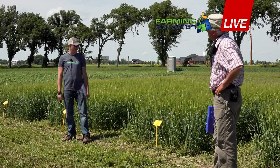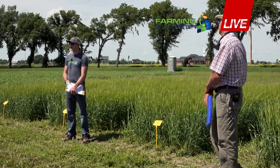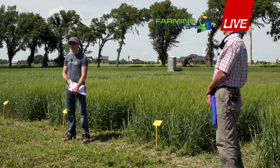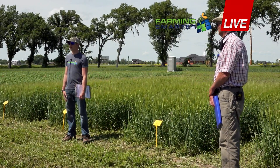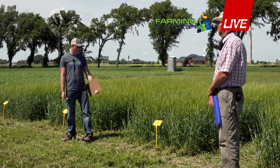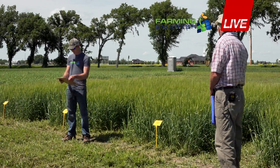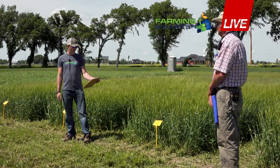We seeded CDC Bow barley with our air drill with the pillar laser at 300 seeds per meter squared — a little bit under maybe what a typical farmer would be seeding, but it's quite a high rate. That's approximately 157 kilograms per hectare.